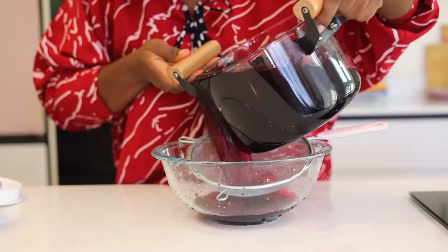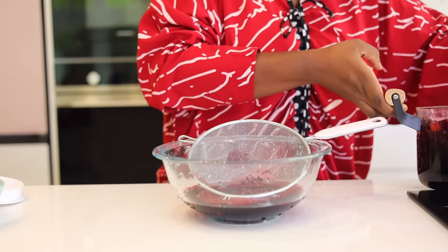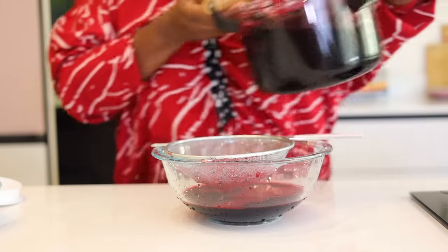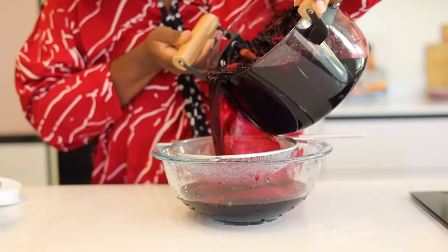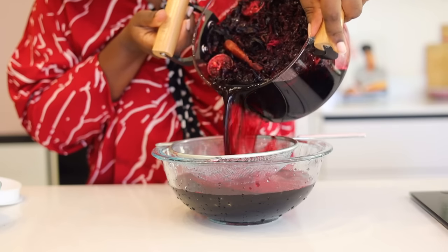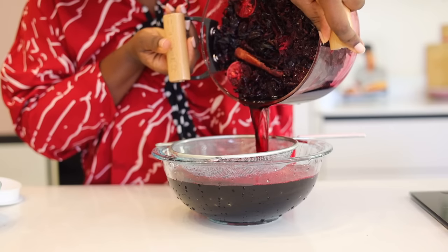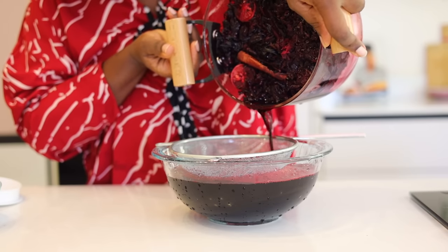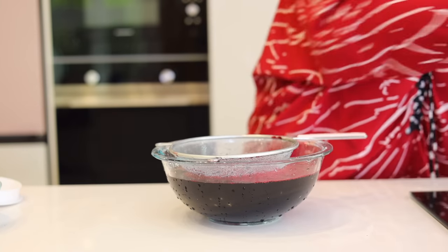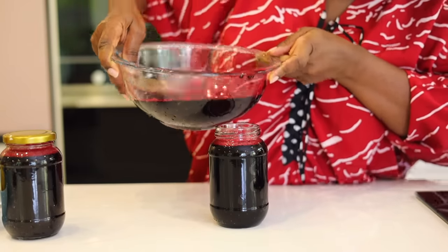Now I'm just going to sieve the zobo — this is a few hours later. The zobo is now cold and it is thicker. I'm going to sieve it into a big bowl. What I like to do is put this zobo concentrate into jars — it's kind of like meal prepping. They're really concentrated, and we can use this for the next couple of days. You just mix it anytime you want to use it, kind of like how you mix rabina.